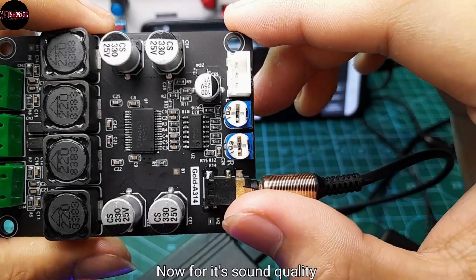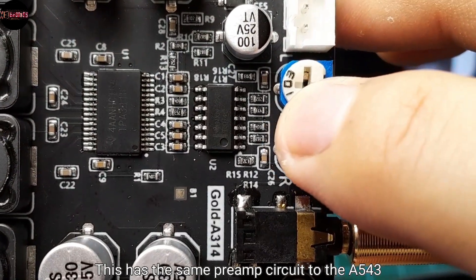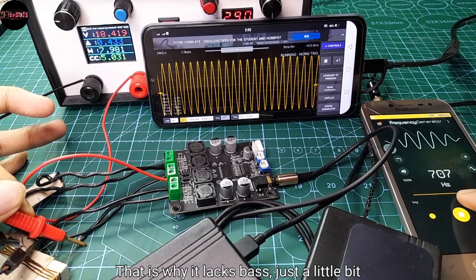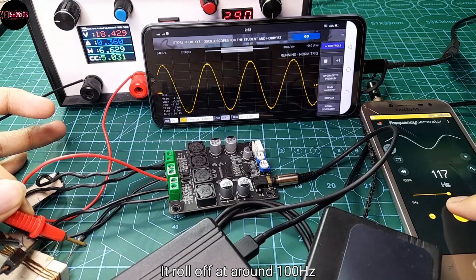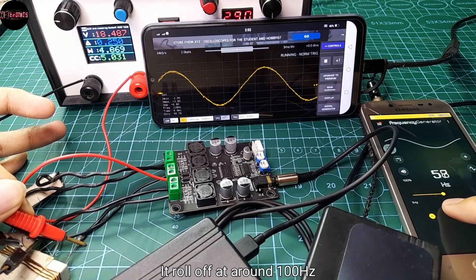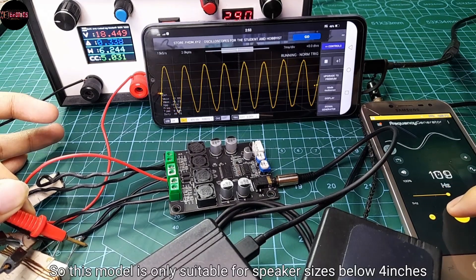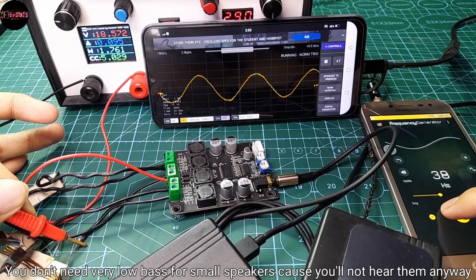Now for its sound quality — this has the same preamp circuit as the A543, which is why it lacks bass just a little bit. It rolls off at around 100Hz. So this model is only suitable for speaker sizes below 4 inches, since you don't need very low bass for small speakers — you won't hear it anyway.